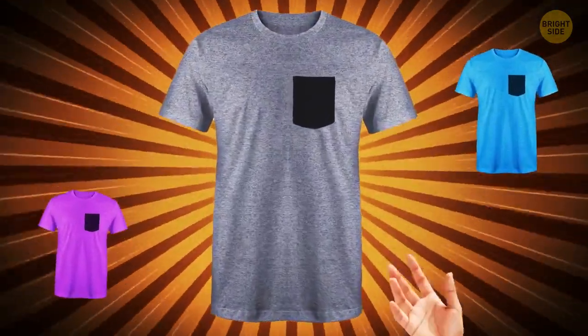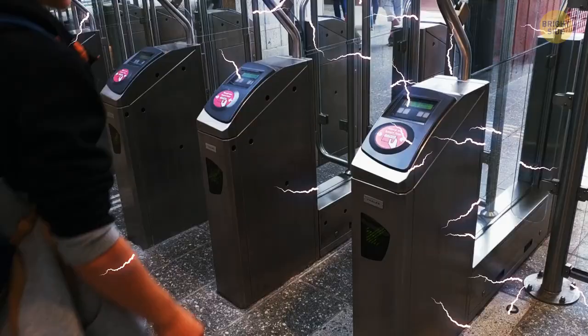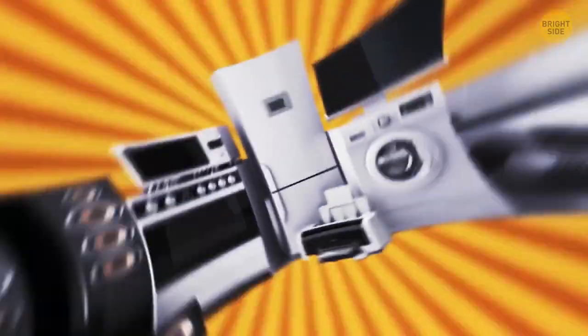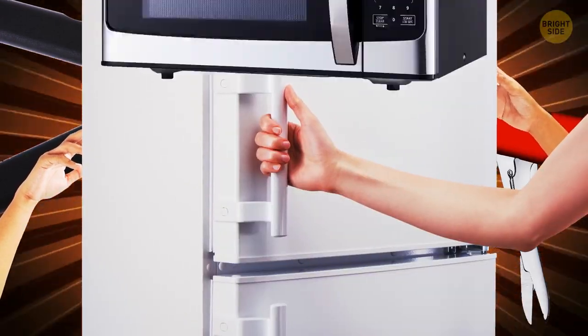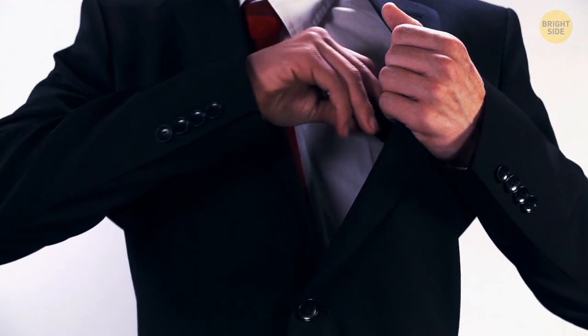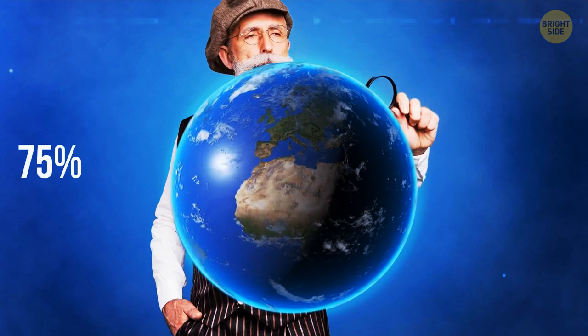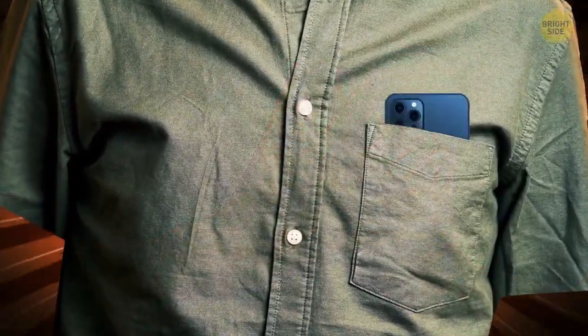Pockets are usually on the left side of shirts because most people are right-handed. This is actually true. Many products favor right-handed people — public transport scanners are typically on the right side, and scissors, tweezers, bottle openers, and many other appliances are designed with right-handed people in mind. A study revealed that 75% to 90% of the world's population are right-handed. It's more convenient for most people to have pockets on the left side, as your elbow makes an arc shape that makes it easier to put things in and take them out.